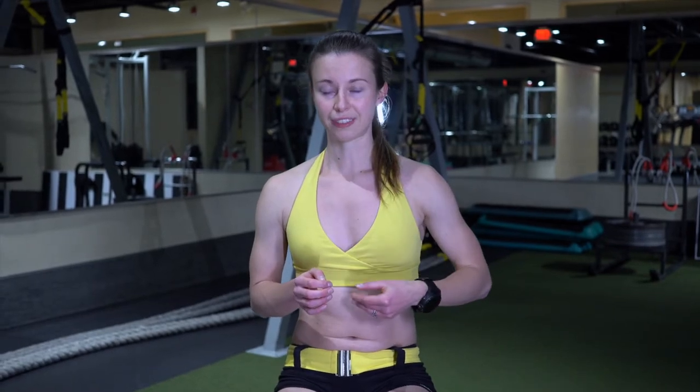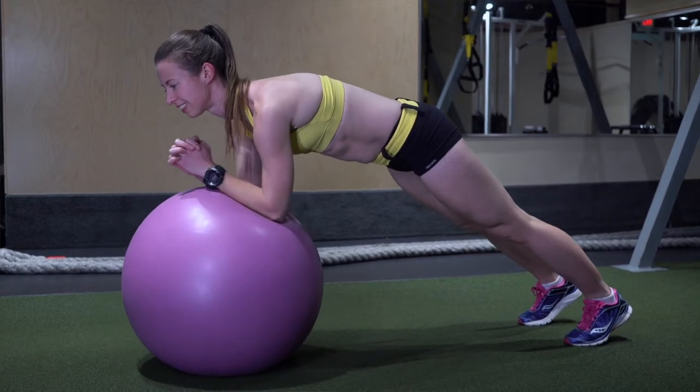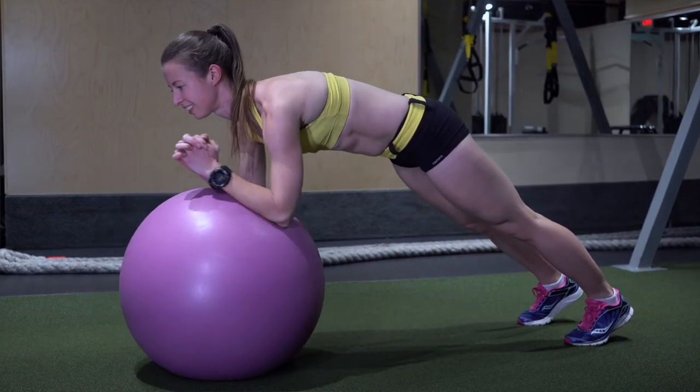Now we have the ball plank circles. This one is all about the core. So you want to keep your body as straight as possible and keep your core very engaged, and then you go one way and then you go the other way.